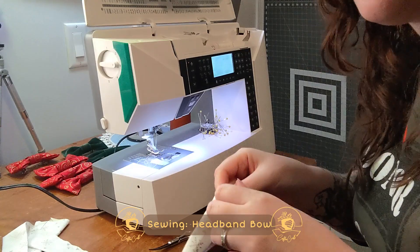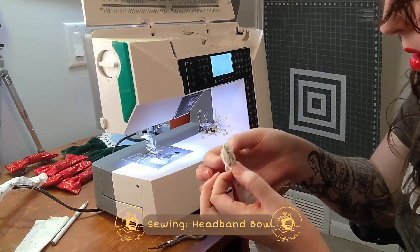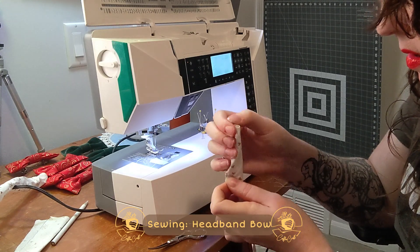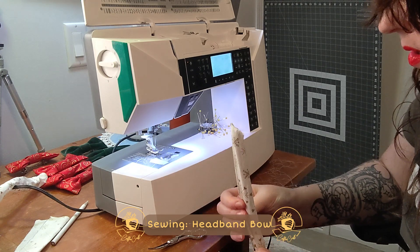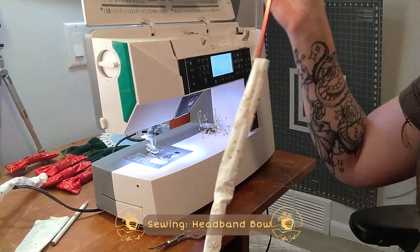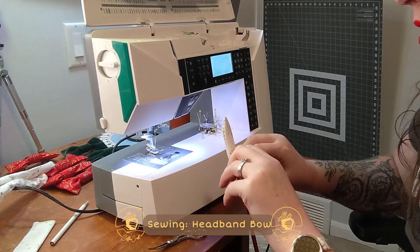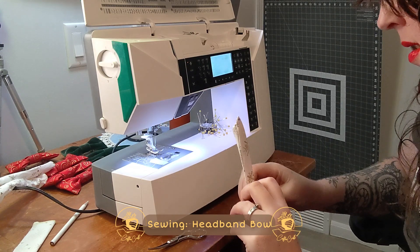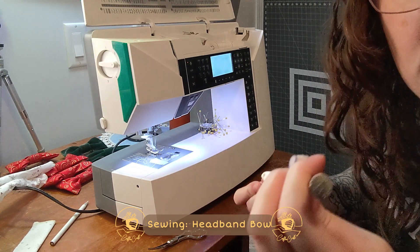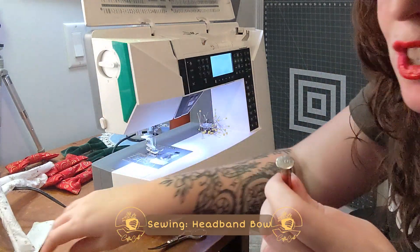Now we're going to try to turn these right side out — let's see how frustrating this is. Oh my lord, it's working! Easy. My favorite knitting needle now — best knitting needle, you heard it here first. A size ten and a half is the best knitting needle for turning a sewing project right side out.